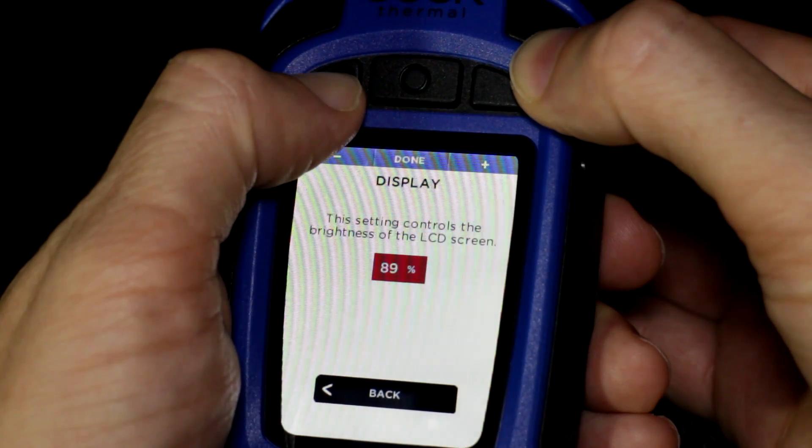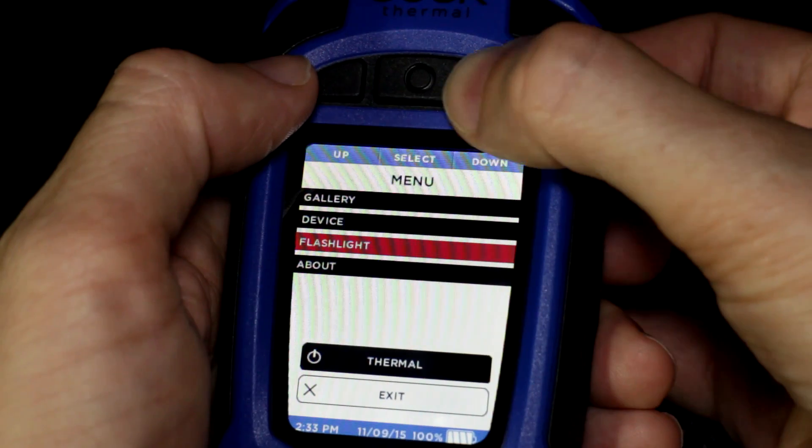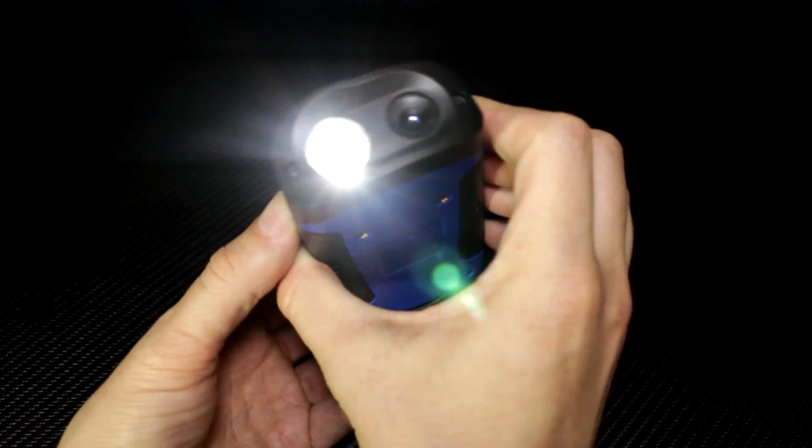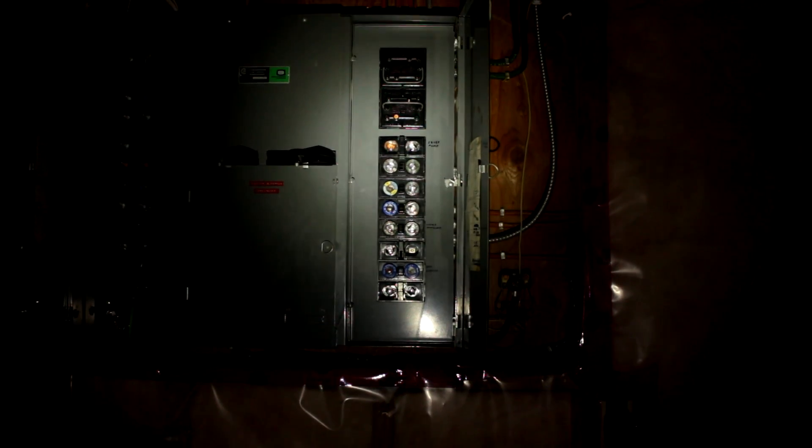Under display you can change the brightness of the screen and under flashlight you can change the high and low settings really precisely, which is a nice touch because sometimes you only want a small amount of light for looking at something close up like a fuse box with a dodgy fuse. On the highest setting the flashlight is quite impressive - it puts out a ton of light with a wide flood as well as quite a long throw in the centre of the beam.